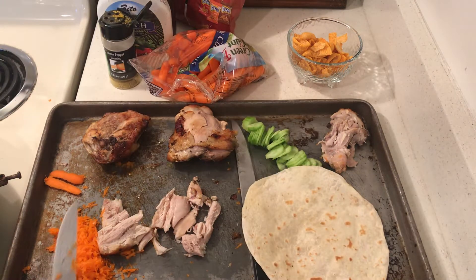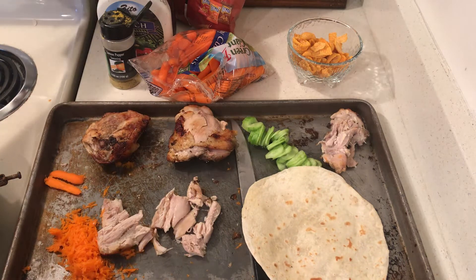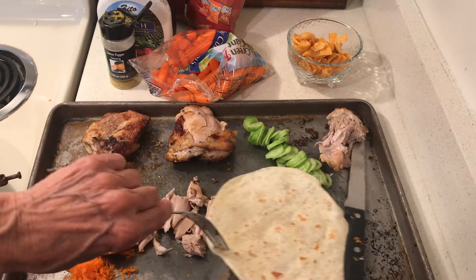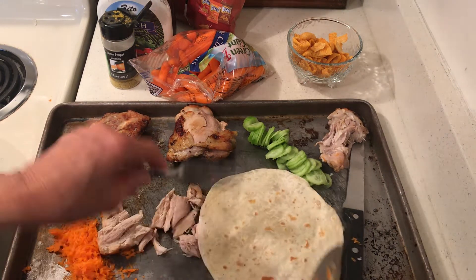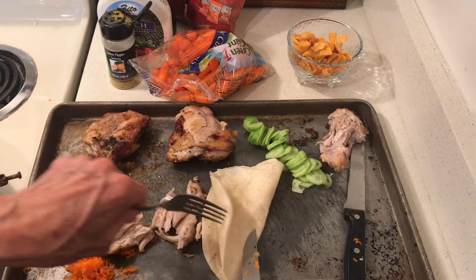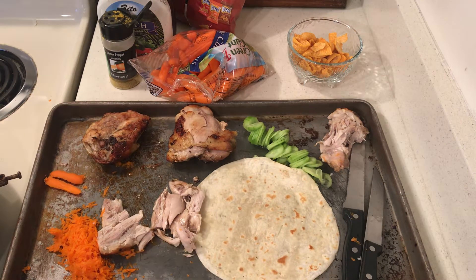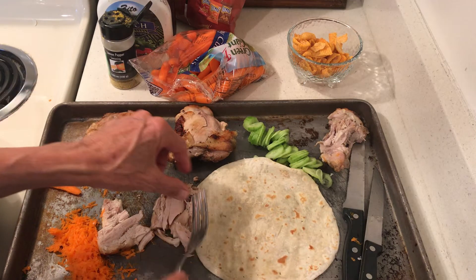I'll just make one for now — I just dropped my other tortilla on the ground! Okay, so here is my wrap, here is my tortilla. I fried my tortilla in a hot pan with buttery cooking spray, and now I want to make a yummy little wrap.